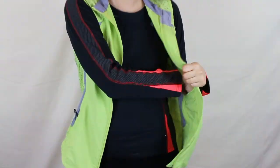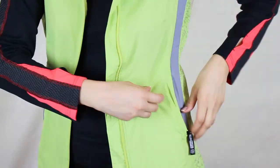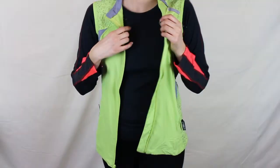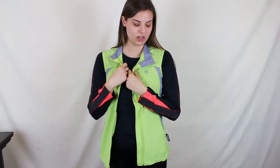It's got cool pockets on the inside as well. Here's the zipper pocket. It's a honeydew color, very lightweight, very comfortable.